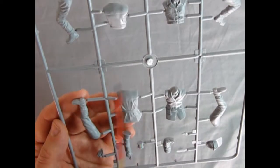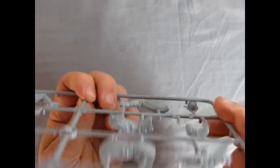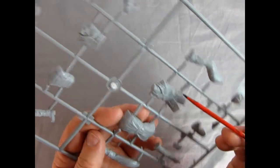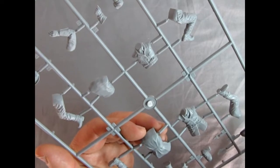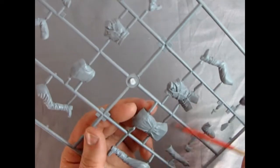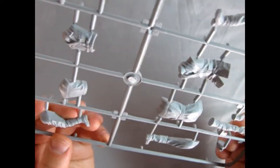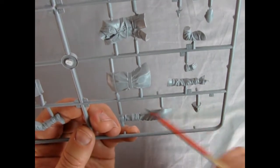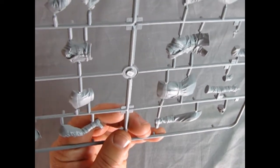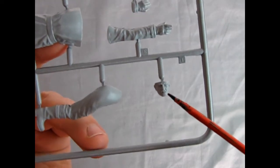We've got the jackets with the belt buckles too. As Danny was saying, the figures are split across the parts tree in a somewhat confusing way. This body with the curve when viewed from the side is obviously the seated driver leaning forward, while these straighter legs belong to the guy standing on the running boards. I'll have to clip these out, position them, and dry fit before gluing to figure out which legs go with which body. You also get the badges for the helmets, the outstretched pointing hand, and the driver's hands.